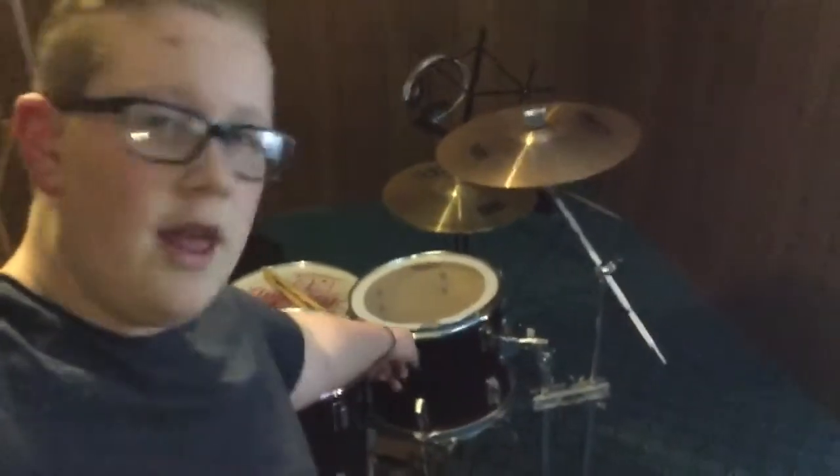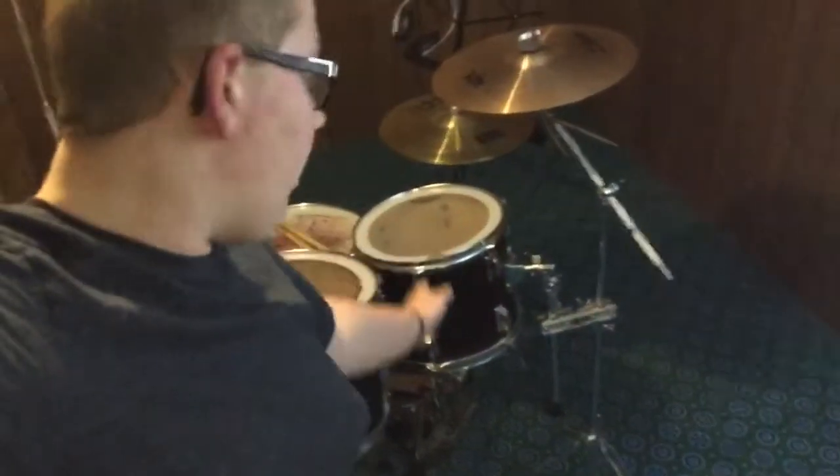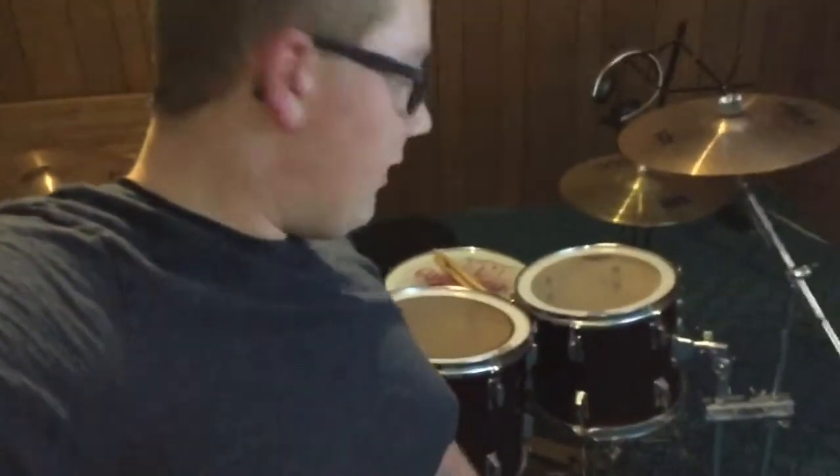I can show you guys the drum set here, and you're probably starting to notice something different about the kit already. This right here — that tom is on a cymbal stand. I haven't had that tom in my videos for over a year because I didn't like the placement and the arm was too long, so I got a cymbal attachment from Santa. So that tom is back on my kit.